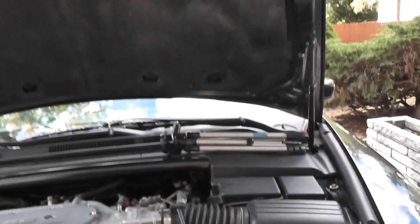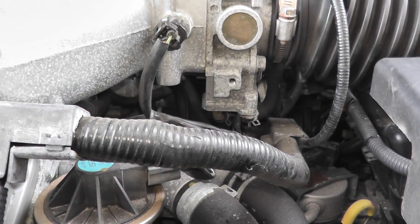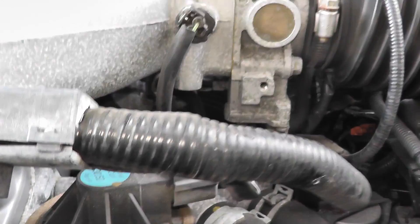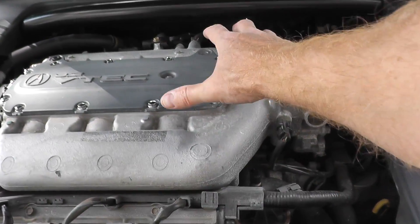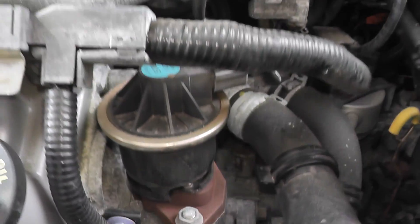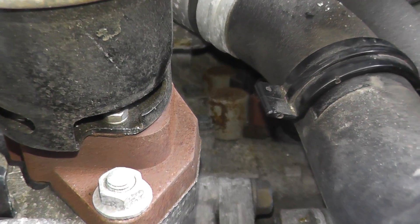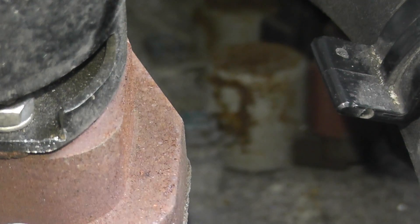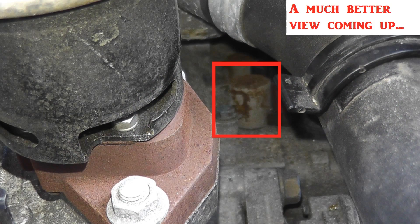Today we'll be showing how to test and replace a torque converter clutch solenoid valve. Let me show you where it's located on the vehicle. It's attached to the transmission — looking toward the bottom of the engine, right there — that's where the solenoid lives. I'll give you some pointers on how you can track the solenoid valve on your specific vehicle.